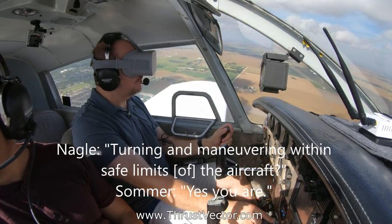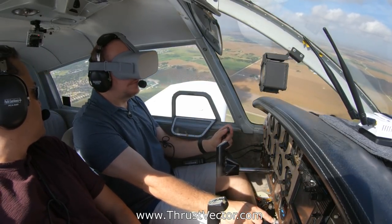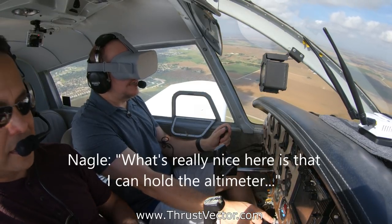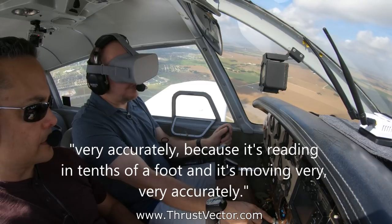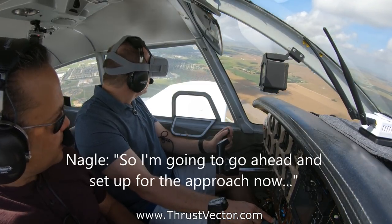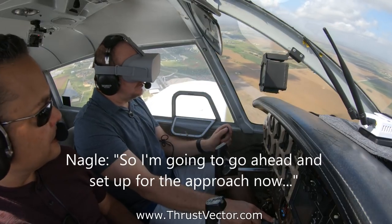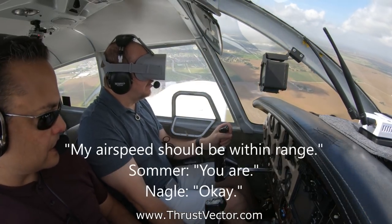What's really nice here is I can hold the altimeter very accurately because it's reading in tenths of a foot and it's moving very accurately. I'm going to go ahead and set up for the approach now. I must throttle back a little bit — my airspeed should be within range.